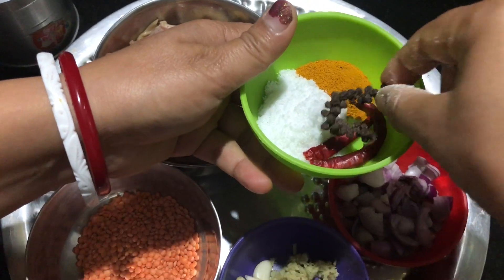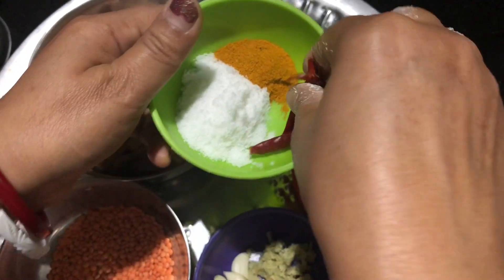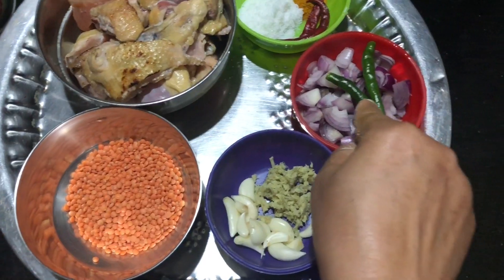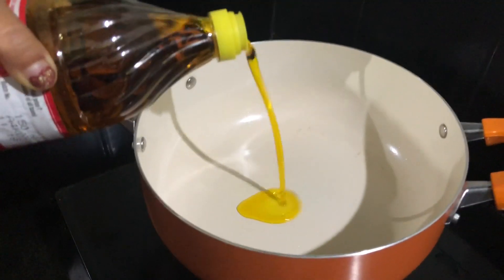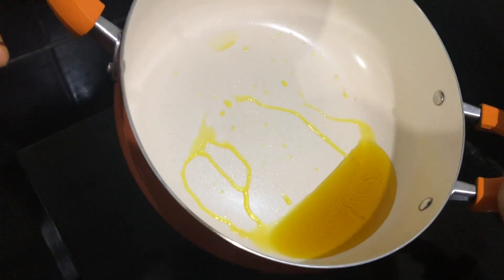And we're getting some idea. We're going to make clean water. We are going to get some clean water.